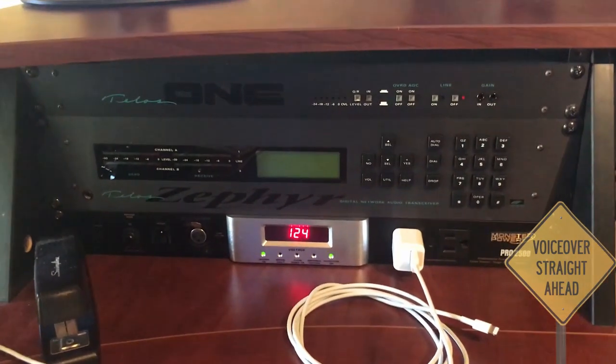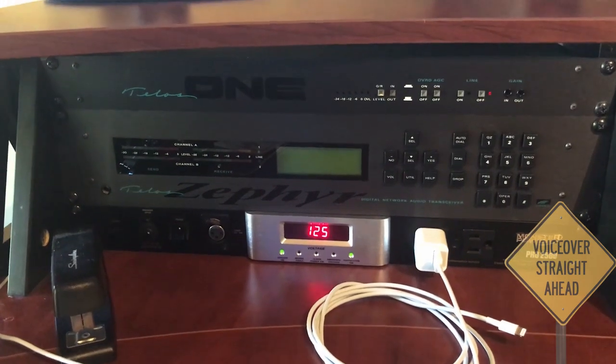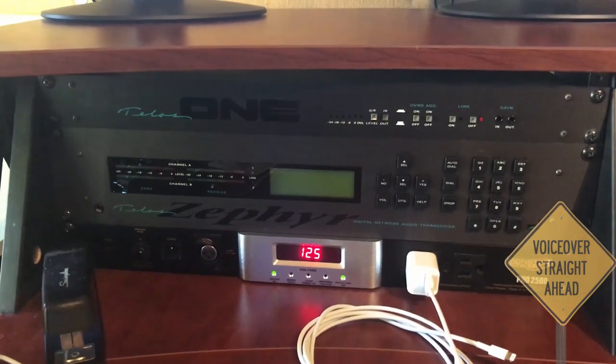Down to the other side of the rack, you've got my phone patch — that's a Telos 1. Below that, the old Zephyr, the ISDN box. No ISDN service here; that thing hasn't seen electricity in years now. And then a Monster Power power conditioner.